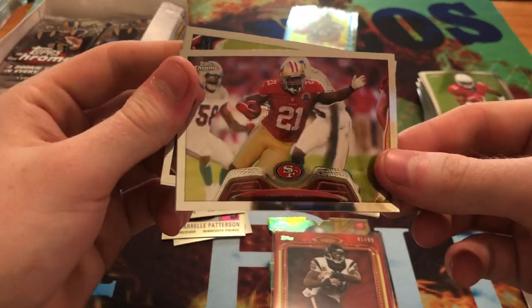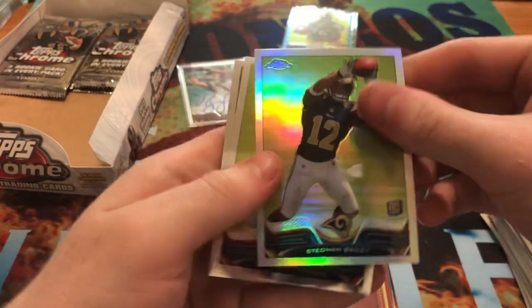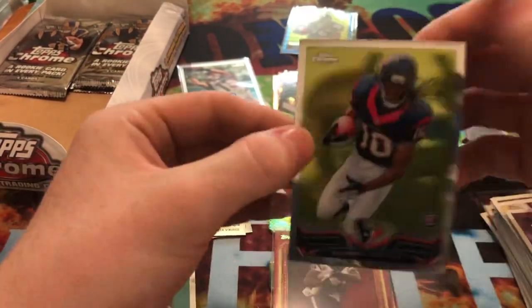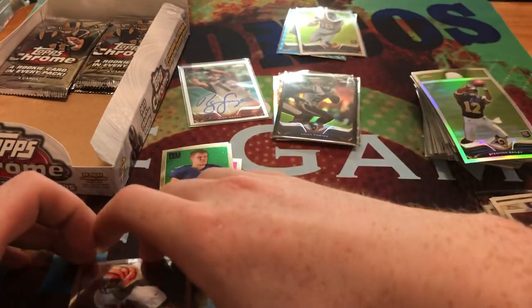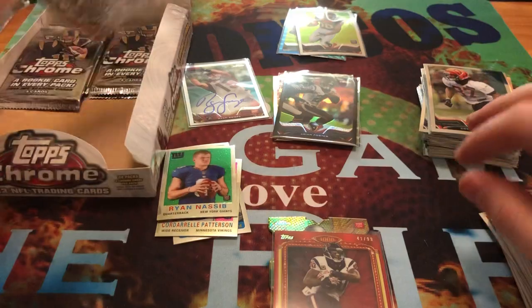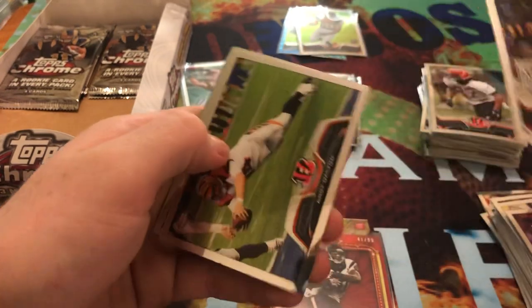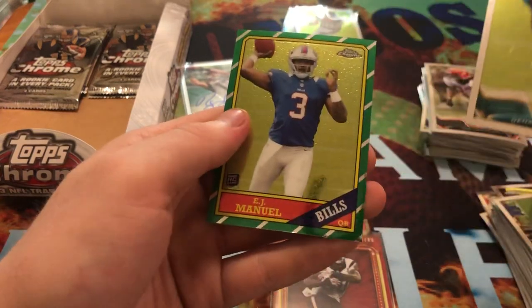Here we get Frank Gore, Stedman Bailey refractor, and then another DeAndre Hopkins! And then Kobe Hamilton. Tony Gonzalez, Andy Dalton, Denard Robinson, and EJ Manuel.